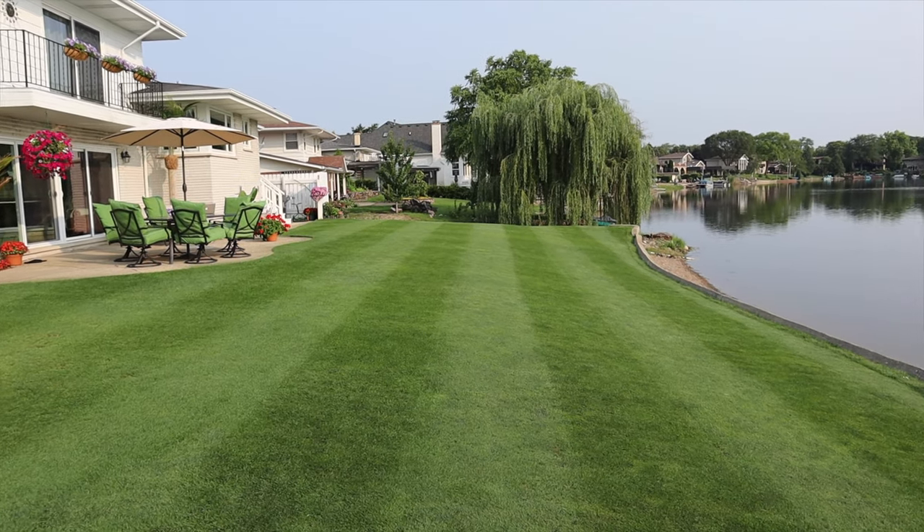For cool season grass, the fall is without a doubt the best time to take care of any of those issues that you have. You have an increase in precipitation compared to the summertime and those overall temperatures are starting to come down, which is when your grass really thrives. So it allows you the opportunity to sow new seed, grow new grass, or take care of any of the issues that you have in your lawn.